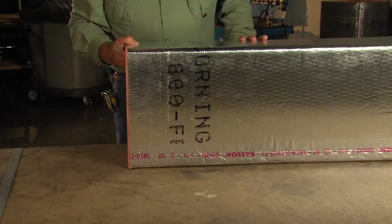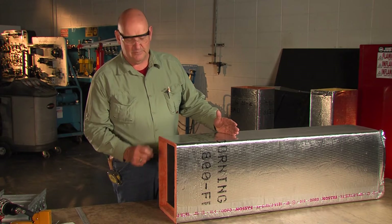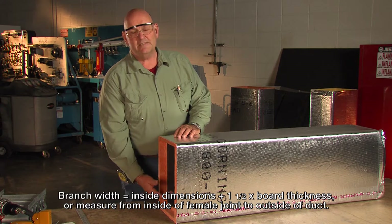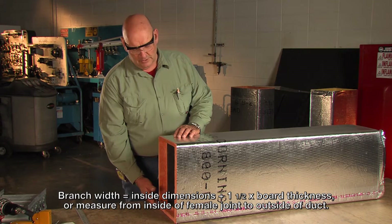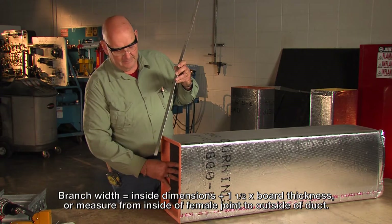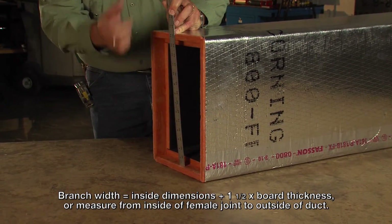We're going to take this side panel out. To take the side panel out and use it properly for the end cap, we have to make this size so it'll fit another piece of duct the same size. That's done by taking the inside dimension, which is 12 inches, plus one and a half times the thickness of the duct. This duct happens to be inch and a half thick, so it's going to be 14 and a quarter inches to the outside — that's where we're going to make our marks. If you forget that, you can always just come inside, measure from the inside of the female to the outside of the duct, and it comes up to 14 and a quarter inches, so that's the size to verify.